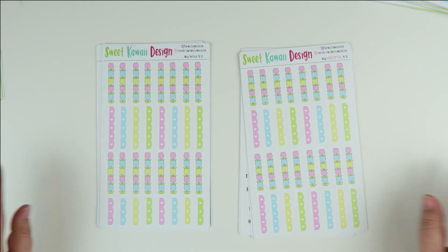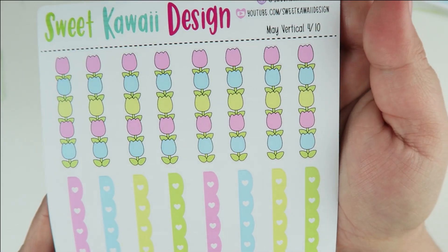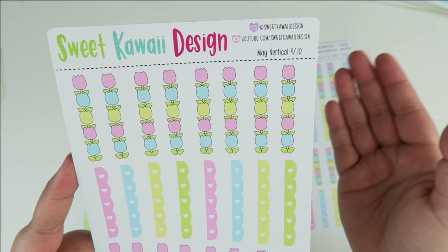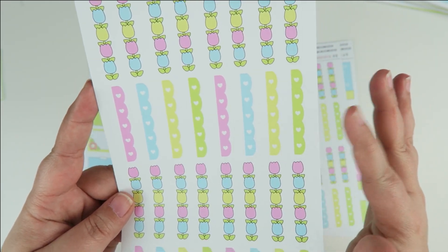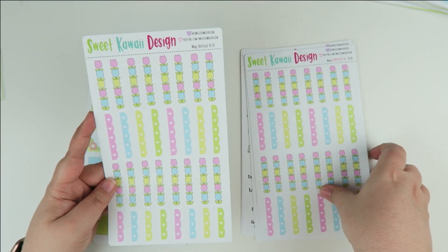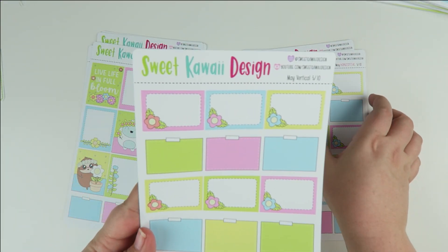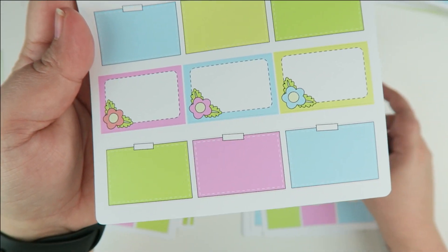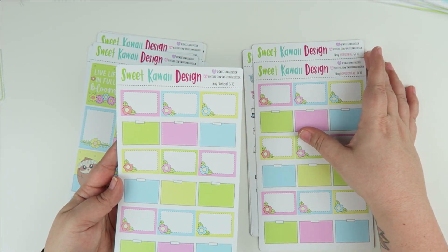Sheet number four has all of your checklists — I wanted to do a floral checklist so I chose the tulips. You can put a little check mark in the tulip, or leave them blank and use them as borders or dividers. Then you have your scallops and more florals. Sheet number five has your half boxes — some with cute little flowers in them and some more plain so you have a lot of room to write. These are going to be the same at one inch tall and one and a half inches wide.